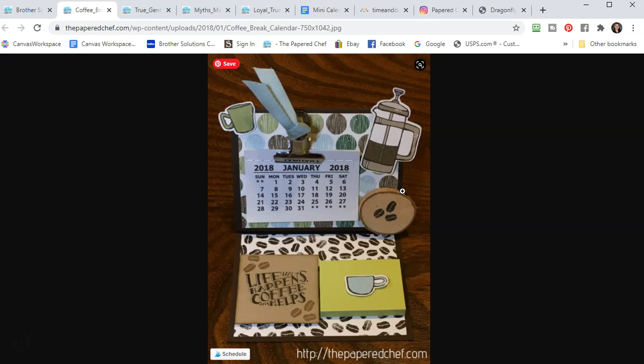These sell like hot cakes because they are something very useful, and I get asked all the time what I would charge — I think they were five dollars. This is using the Coffee Break Suite, which is a retired product from Stampin' Up. Those little cups and embellishments were so easy to cut out with the Scan and Cut.